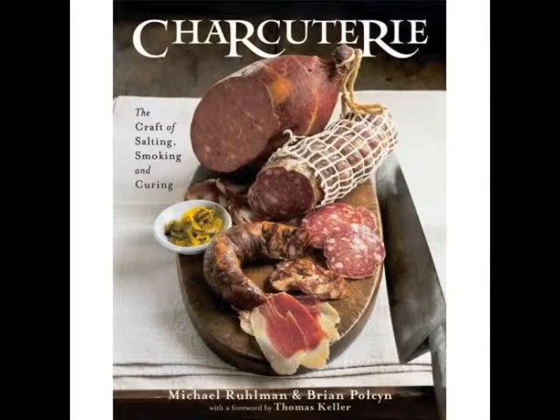The recipe I'm going to show is inspired by the one in this book, which is a great resource if you're interested in learning how to make sausages or a variety of other old-world meat preservation techniques.